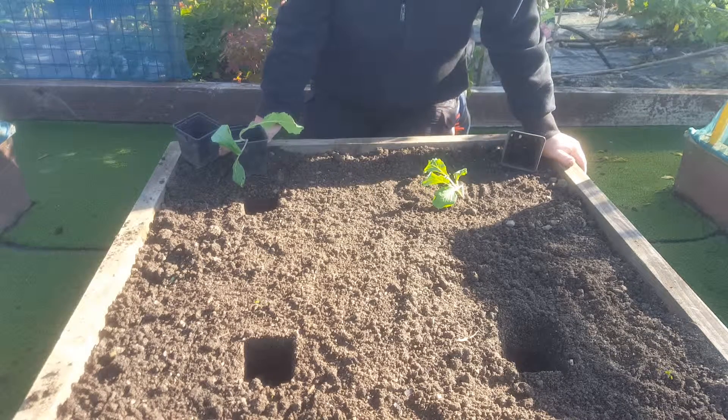These will be ready probably around March, April next year. Savoy cabbages, and they're very, very tasty.